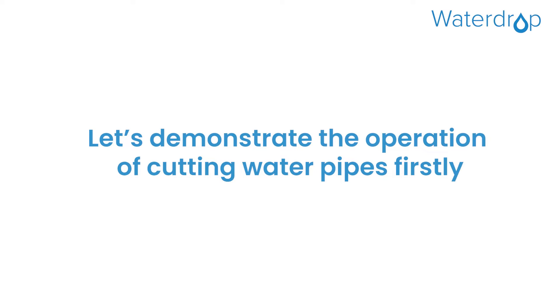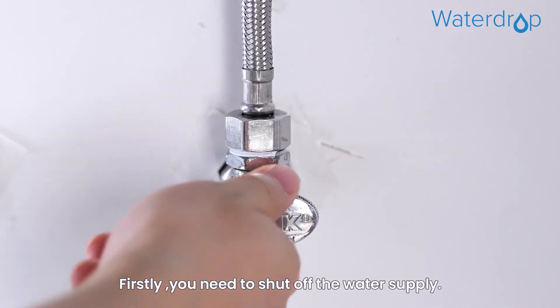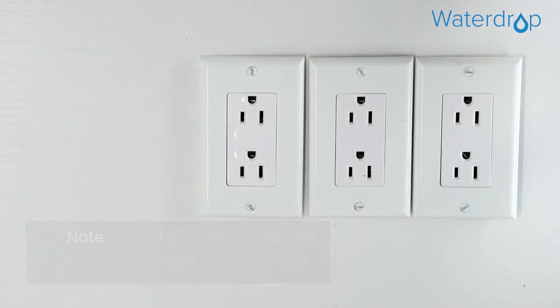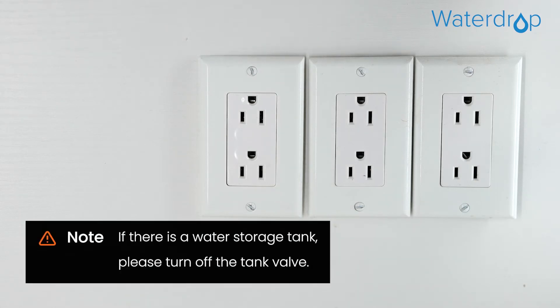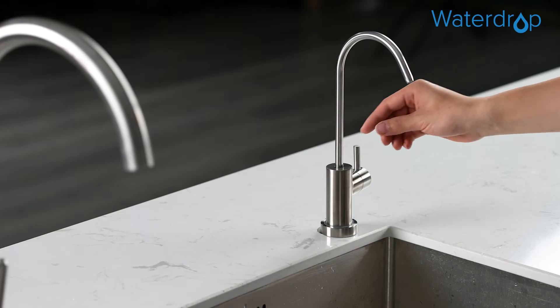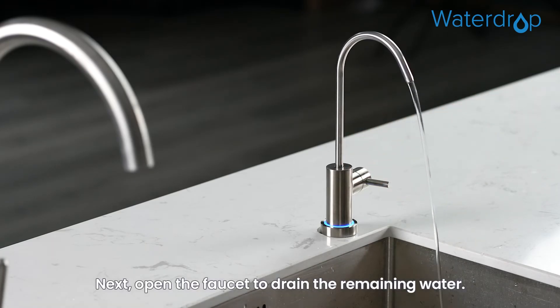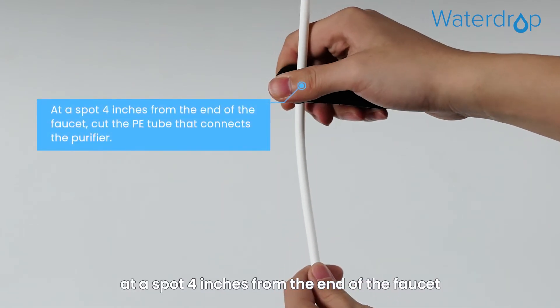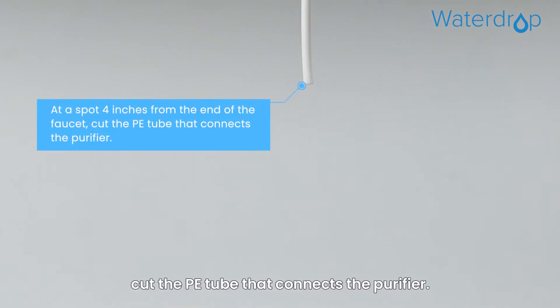First, you need to shut off the water supply, then unplug the power adapter of the RO system. If there is a water storage tank, please turn off the tank valve. Next, open the faucet to drain the remaining water.